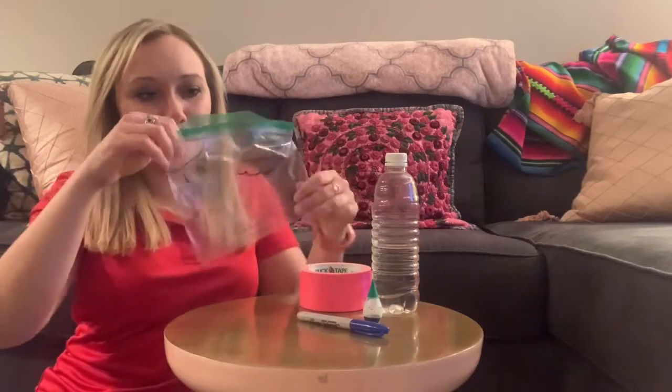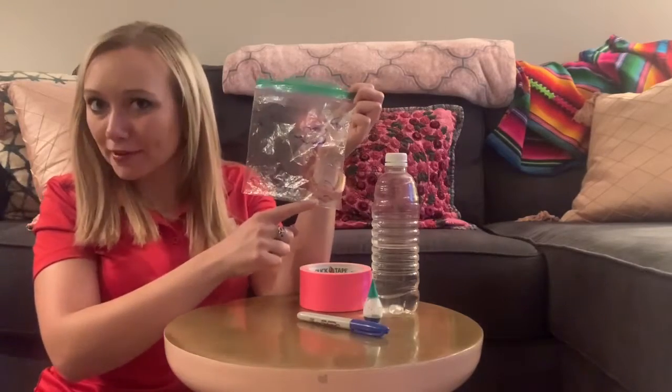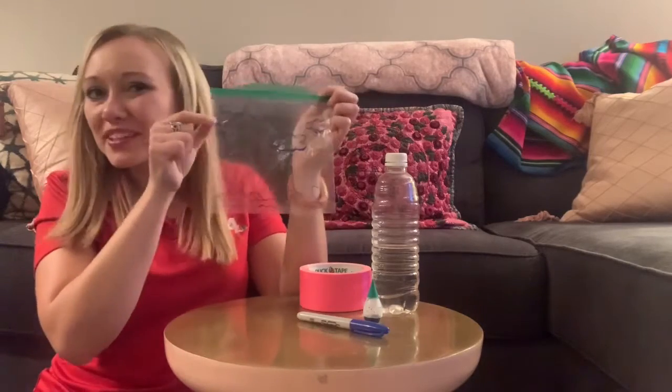I went ahead and did the next step for us — I decorated the baggie. Since we're talking about the water cycle, we want to add things like water at the bottom. I at least attempted to make some ocean waves in there, add a few clouds in the sky, and maybe put a sun up in the corner.